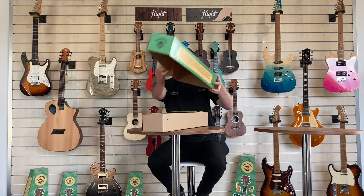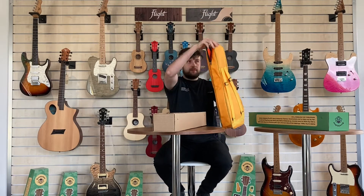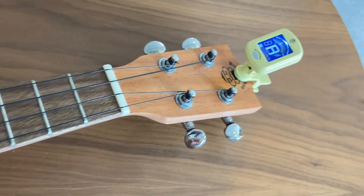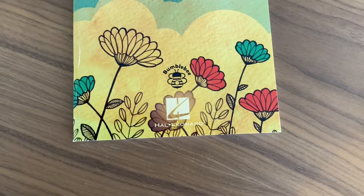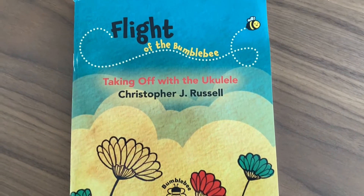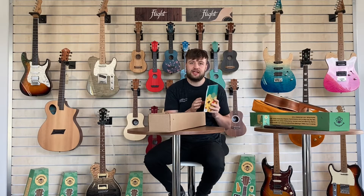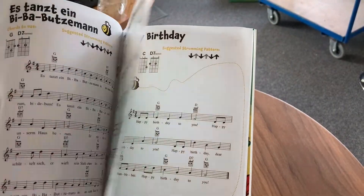In the box is a padded gig bag with the ukulele, a tuner and a strap. There's also a specially commissioned method book written by Christopher J. Russell and produced by Hal Leonard. It's a 72 page book and is a fantastic introduction to playing the ukulele, including strumming patterns as well as classic and modern songs.